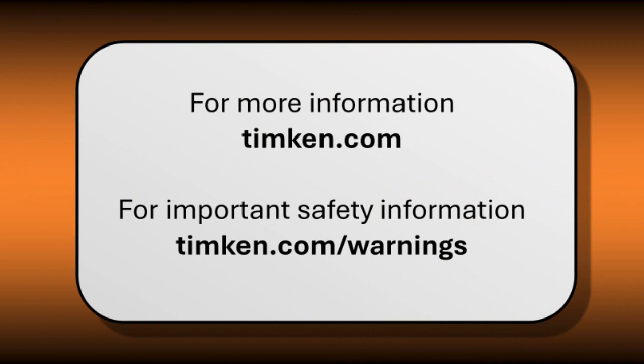If you have any questions or are interested in on-site training for your team, contact your Timken Service Engineer or click on the link here.